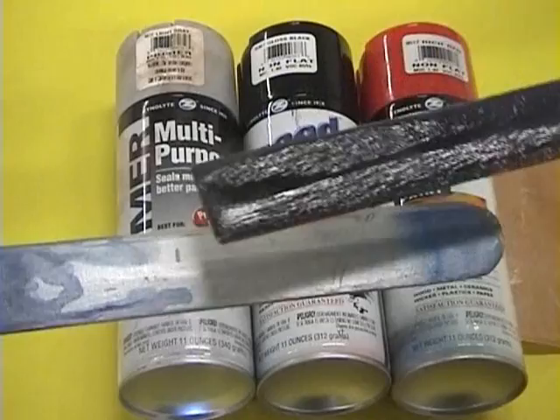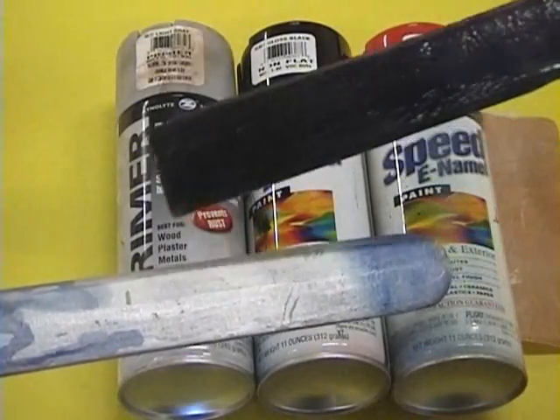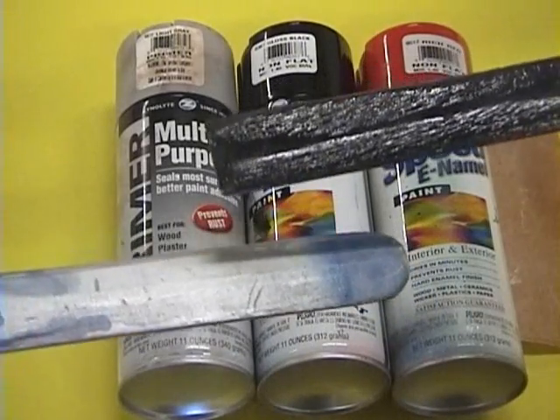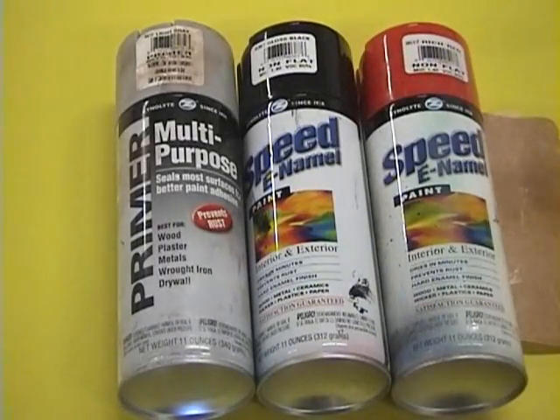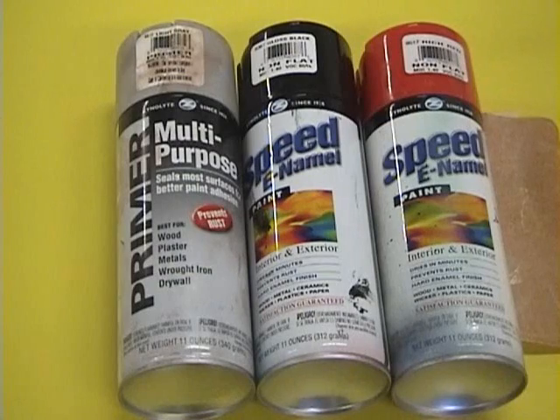You can see that the one with primer has a much shinier finish to it, and so if you want that shiny gloss look, you need to use primer. After you use the primer, you want to quickly sand it with a really fine piece of sandpaper.